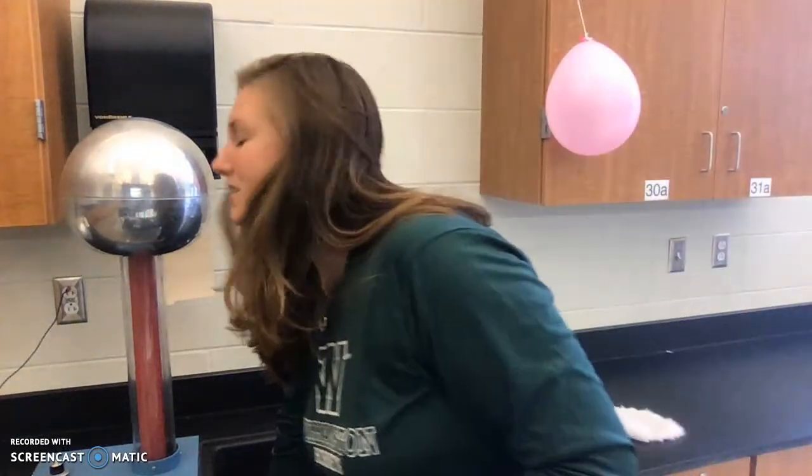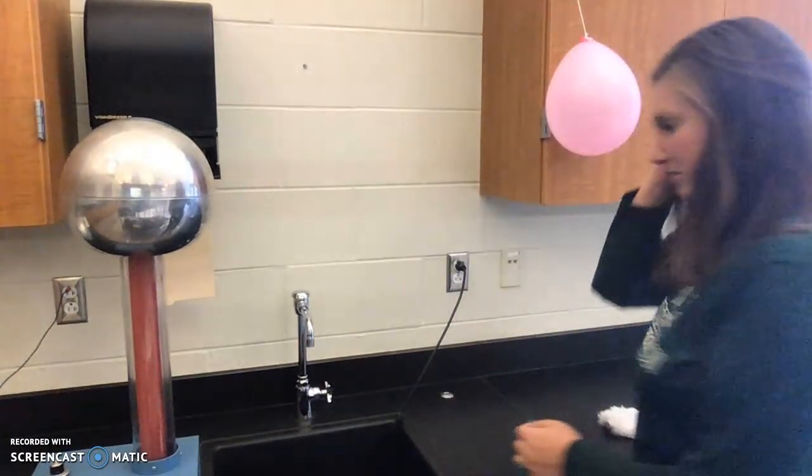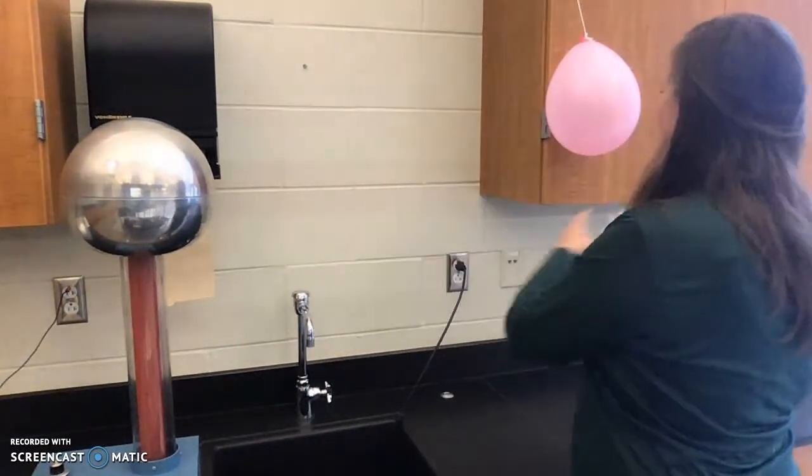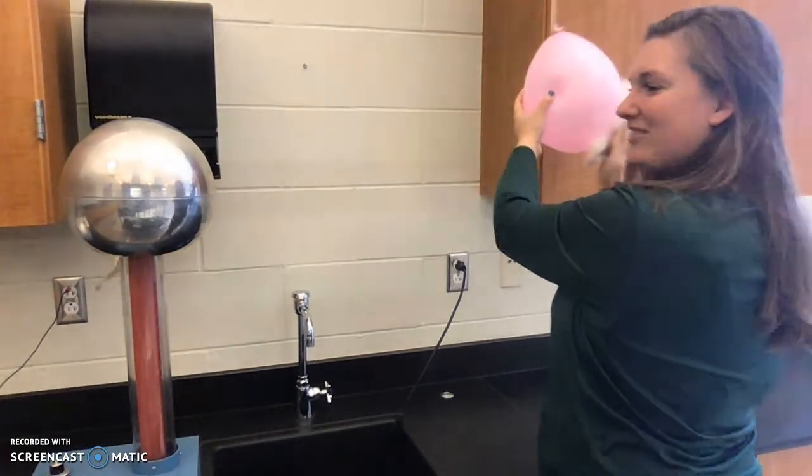Now I'm going to get the Van de Graaff machine going. And while that's going, I'm going to charge up the balloon. Keep an eye on that paper towel back there because that paper towel is going to start moving. Ooh, do you see that? It just jumped up to the Van de Graaff.